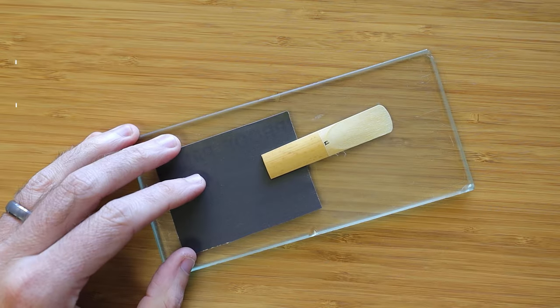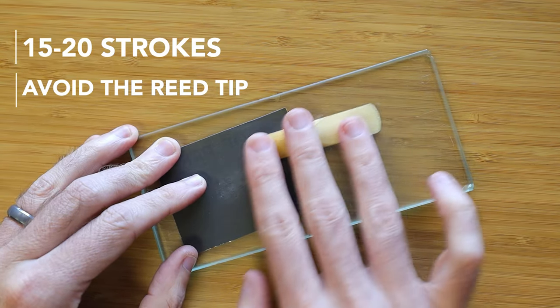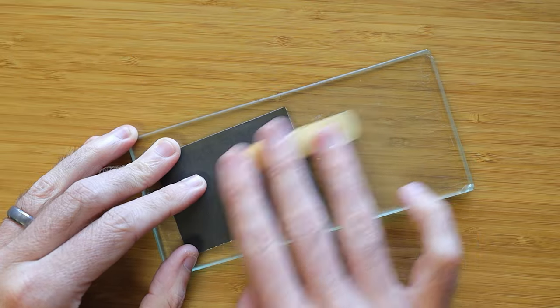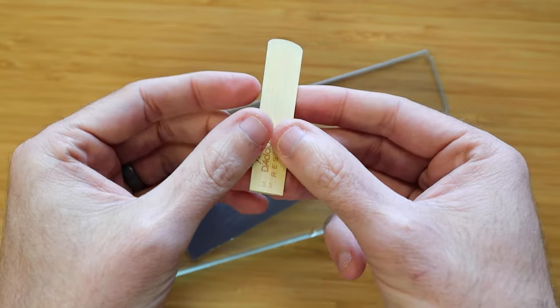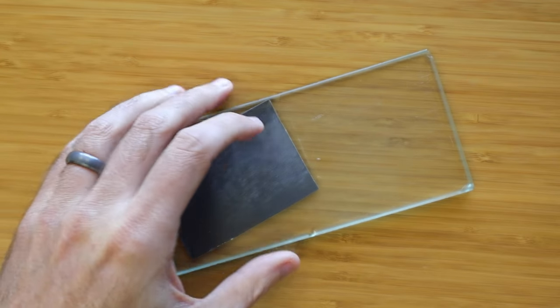There are a number of tools on the market made specifically to deal with this, however there's one really simple technique that I prefer to use. Using a piece of plate glass and some sandpaper, probably around 600 or 800 grit, is the easiest and most effective way to flatten the reed. By moving the reed back and forth over the sandpaper or in small circular motions, you can very easily flatten the back and you'll be back to playing in no time.